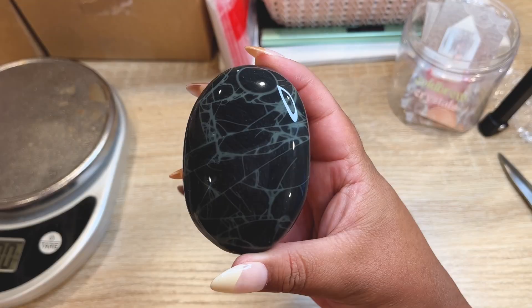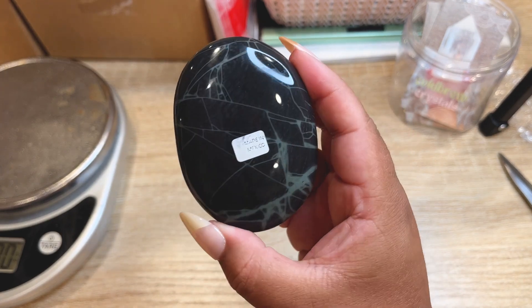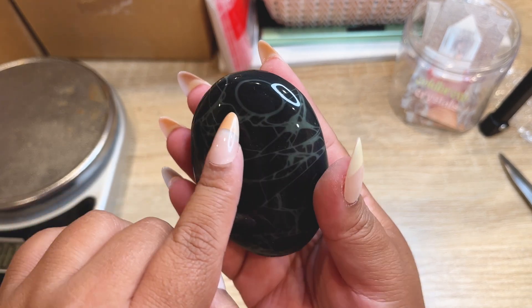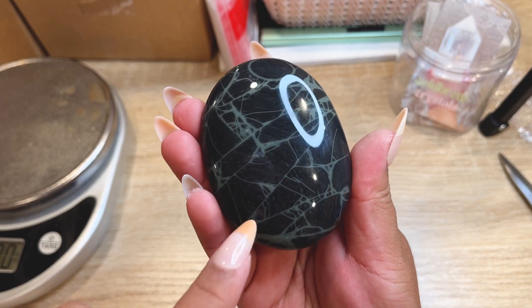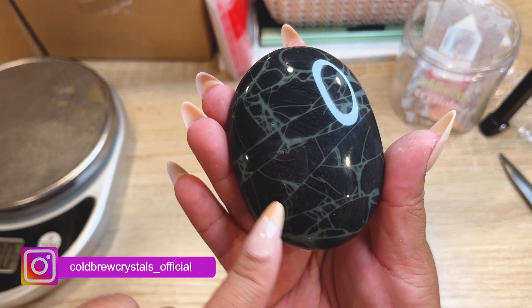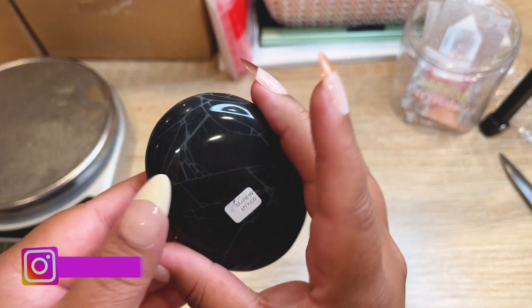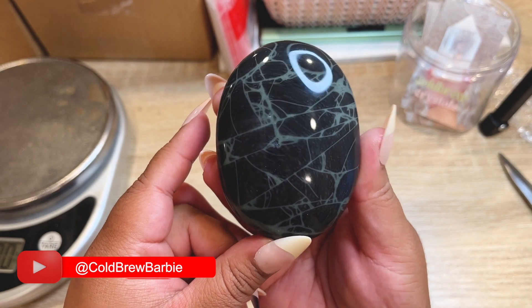Next order is another spiderweb obsidian palm. This one has a really cool almost-perfect oval shape and a very unique swirly pattern — possibly from how the lava cooled. It's really cool and such a special piece. Let's get this baby all packed up.